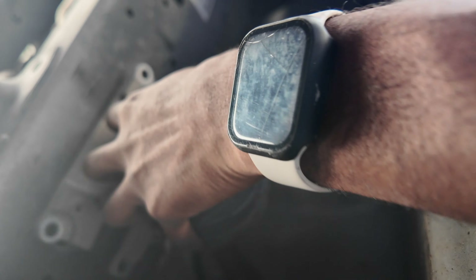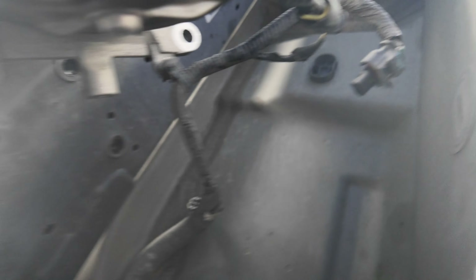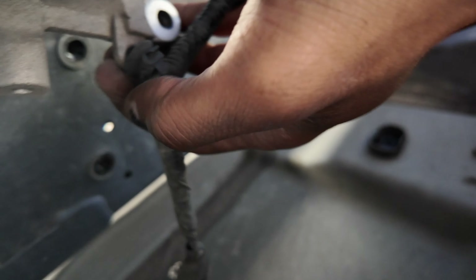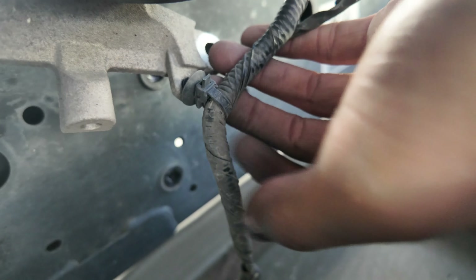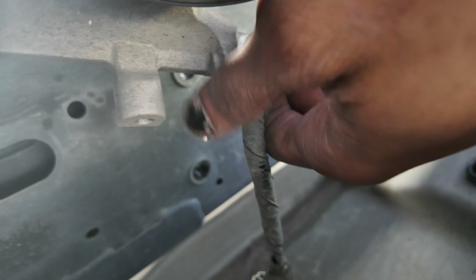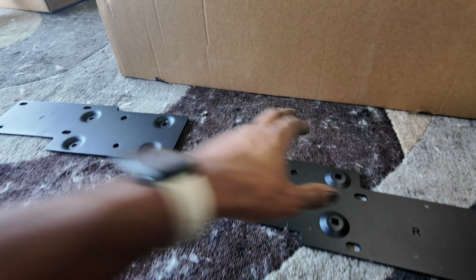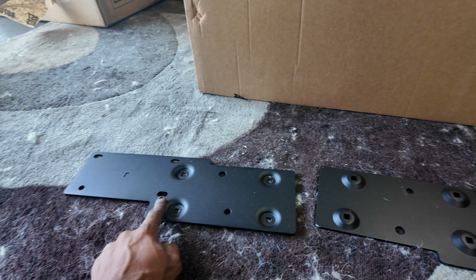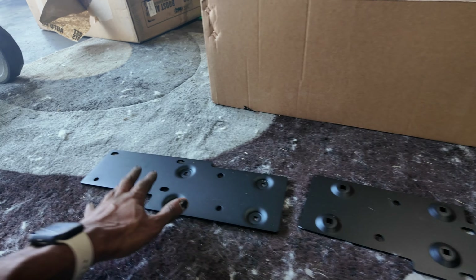Once you have all four bolts out this dampener should come out. There is a zip tie holding it — if you have a trim removal tool you can use that to pop it out. Now that we have this off, this is the bracket you're going to need. Your kit should come with two of them — L for left, R for right. Right is the passenger side, L is the driver side.